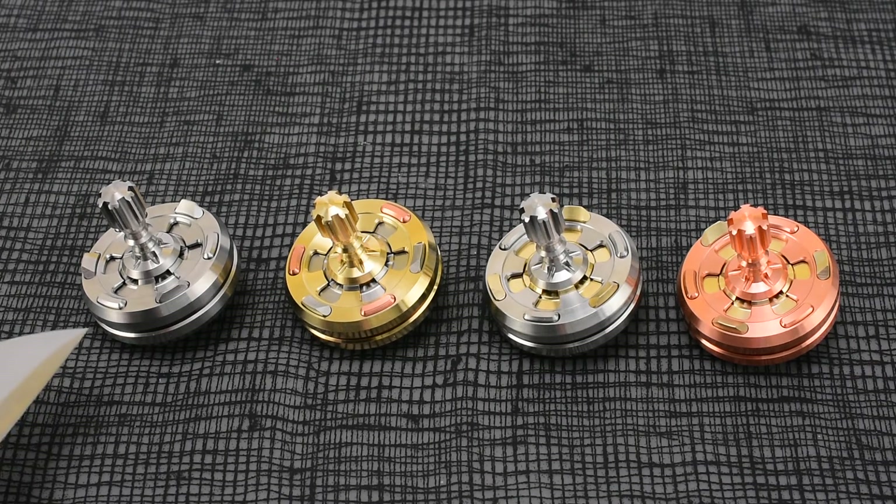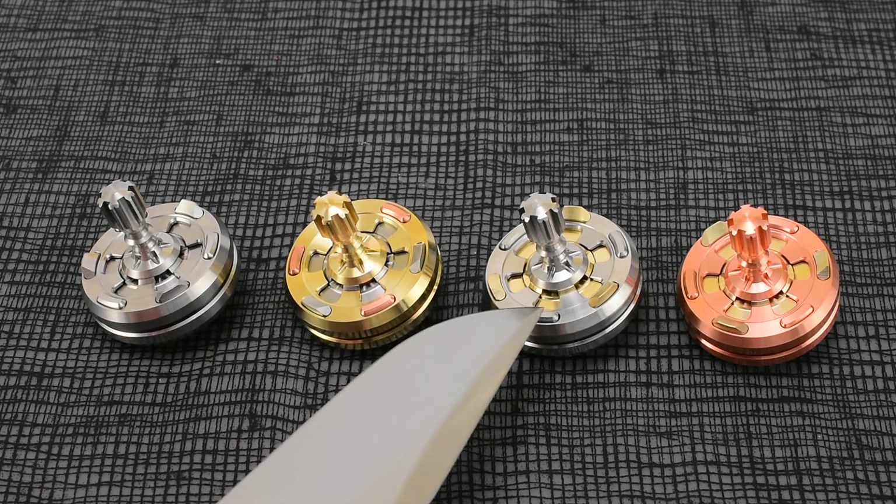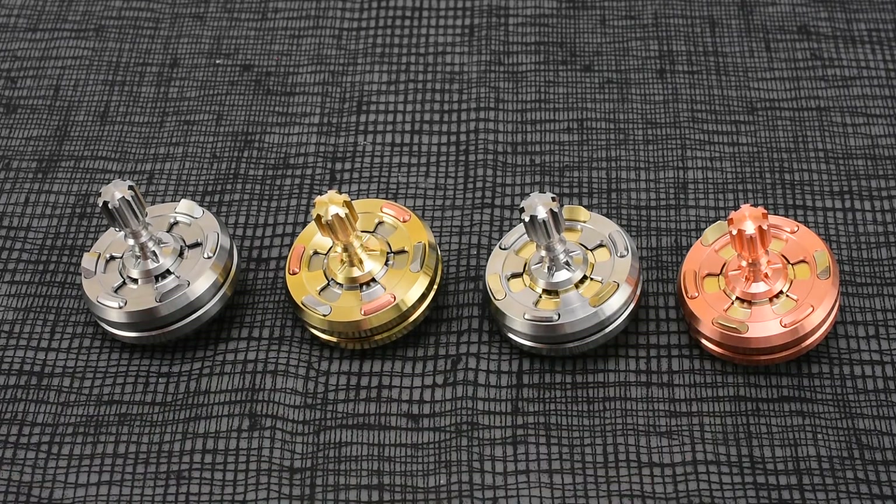We've got an all stainless steel, a tri-metal, a stainless bronze, and a bronze copper. I'm trying to mix up each wave a little bit — offering a tri-metal in each wave, and mixing up the bronze, copper, and stainless as best as I can.